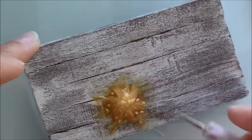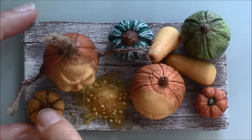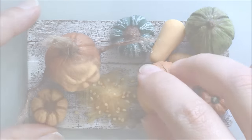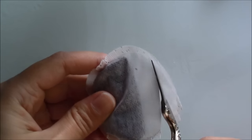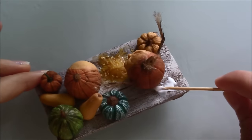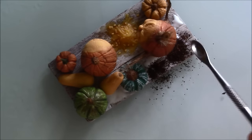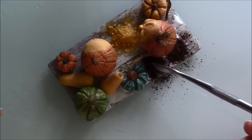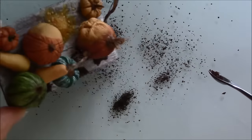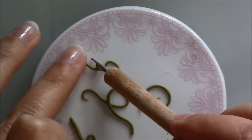After baking that for 10 or 15 minutes I glued all the pieces to the board. To simulate earth around the pumpkins I used tea. I also made some vines from green clay, baked them and glued them to the board.